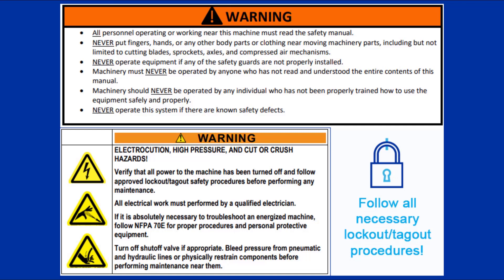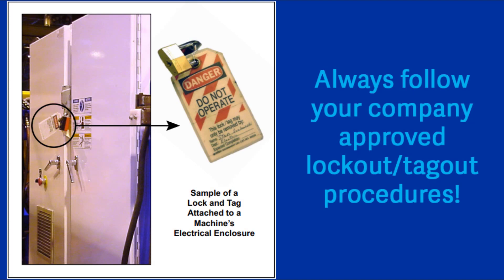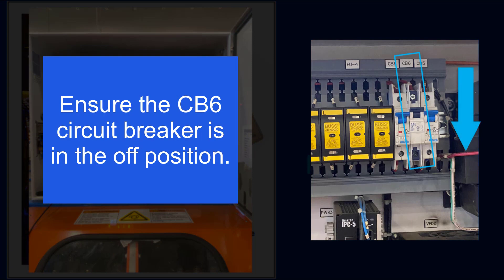Remember to follow all posted safety instructions. This procedure requires that the saw is locked and tagged out and completely powered off. If troubleshooting with live power is required, the CB6 circuit breaker can be toggled off to power down the printer.